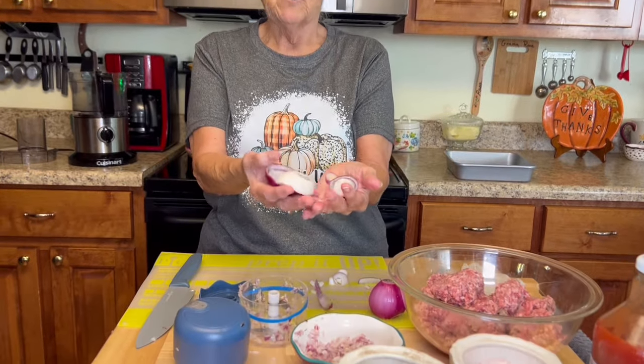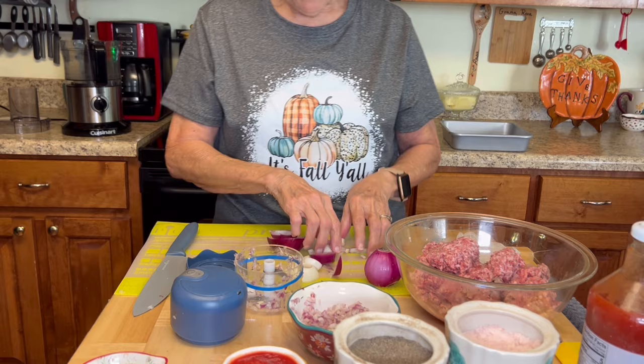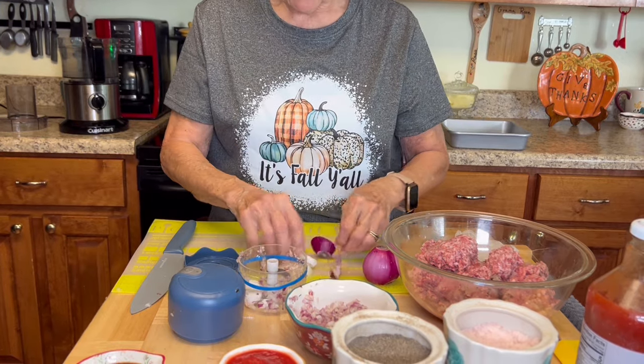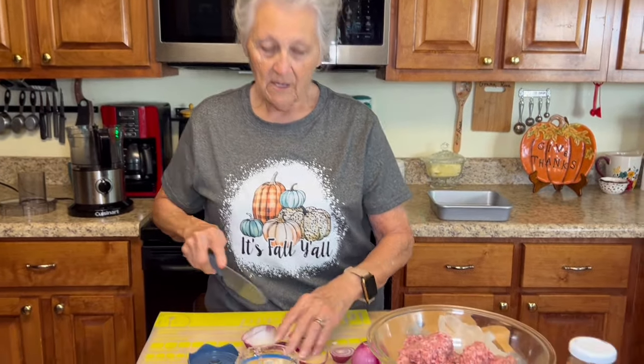All right, I'm cutting up onions now. If y'all watched my video on onion rings, y'all knew I had all those little pieces of onion left — well, I told y'all I would use them, and that's what I'm doing. Never throw things away, y'all; always put it in the fridge or the freezer, take it out and use it.